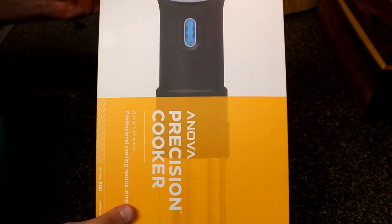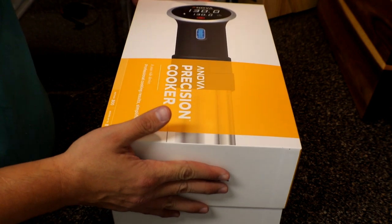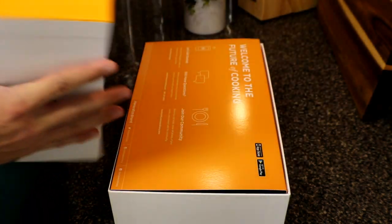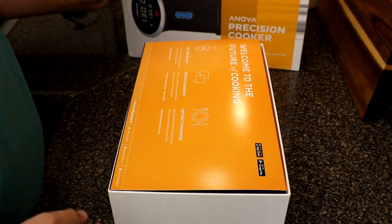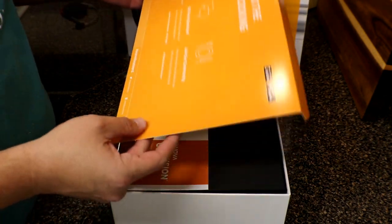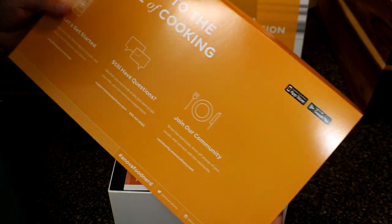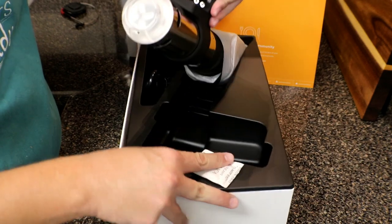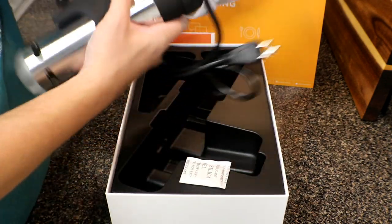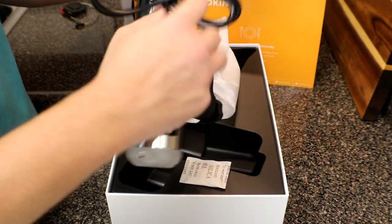The boxing of the Anova Precision Cooker is fairly simple. It comes in a nice package, very sleek and sturdy, so if you want to put your sous vide back in the box and store it, you can do so. Not much comes in the box — just a little tutorial guide, the owner's manual, and the actual sous vide. The sous vide is just one unit so you don't have a bunch of extra parts; you can keep it all together in one piece.